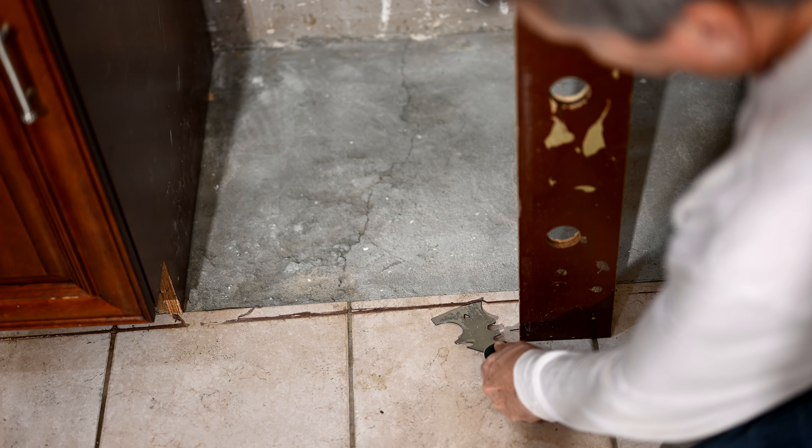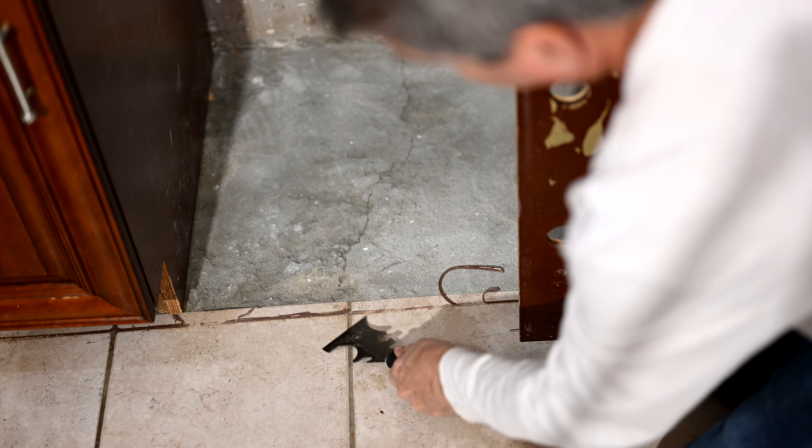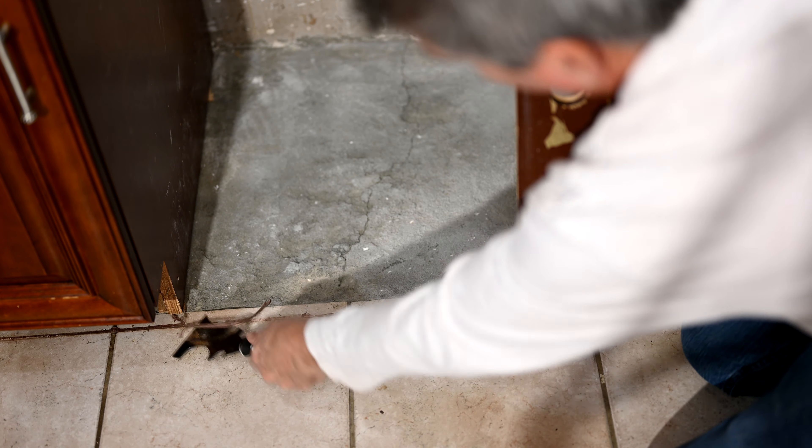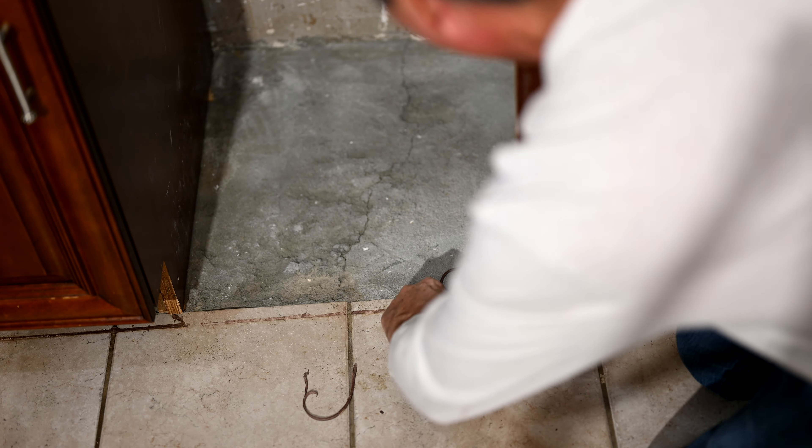Now we want to carefully scrape up all of this old silicone that they had on the floor in front of the cabinet. Everything has to be gone — we have to have a perfectly smooth entry to slide in the new cabinet.